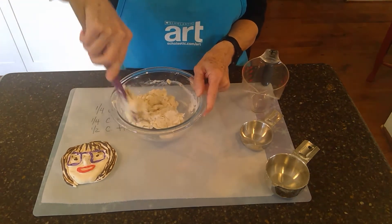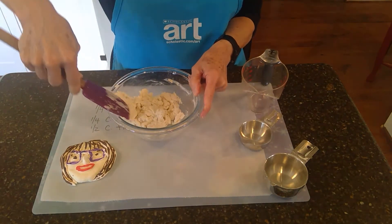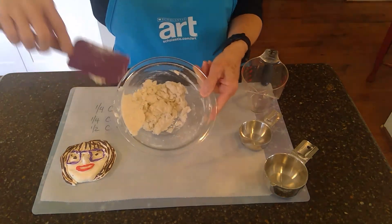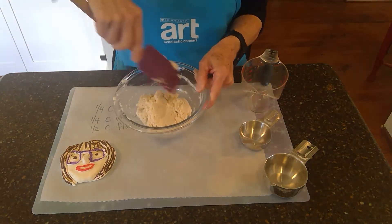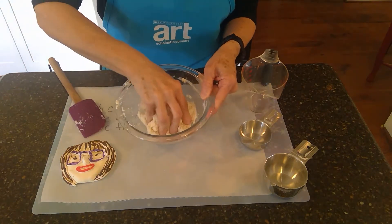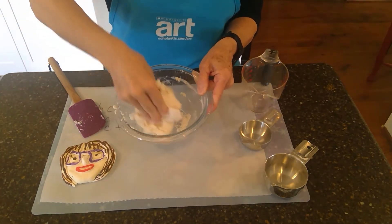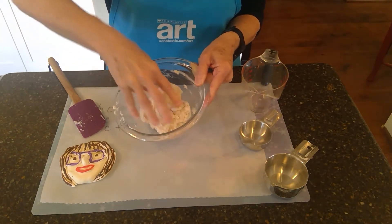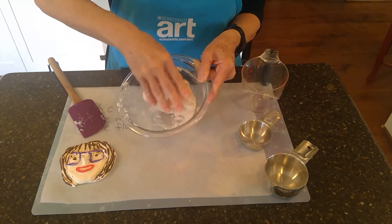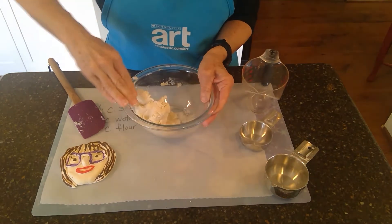So I'm just going to kind of get that together as much as I can. Scrape that off on the edge of my bowl. See how that's kind of coming together? It's looking like it is forming, starting to form some clay. It's kind of sticky still. I'm going to use my hands and pick up the salt and flour that's still in there with the clay that's pretty sticky still.